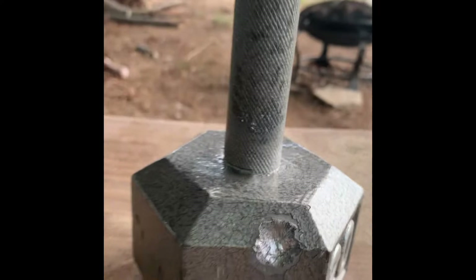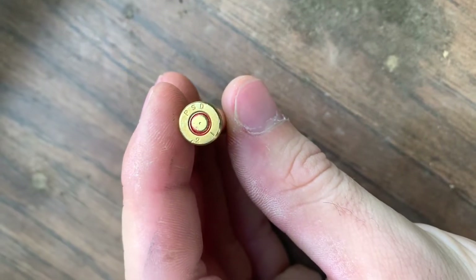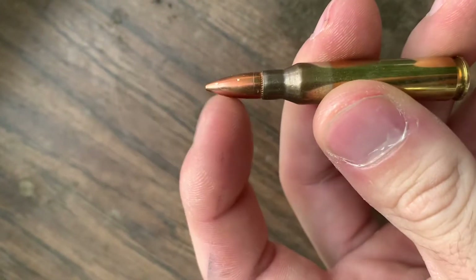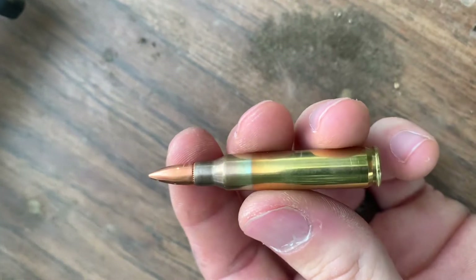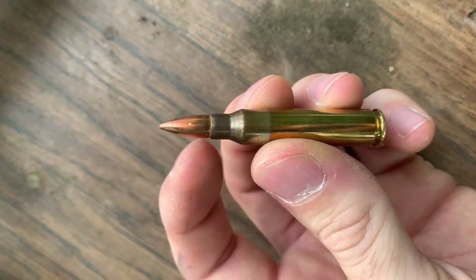Let's move on to the green tip armor-piercing round and see what it does. This green tip 5.56 doesn't actually have green paint on it, but it is a steel core — just going to have to believe me. I checked it, it's magnetic.